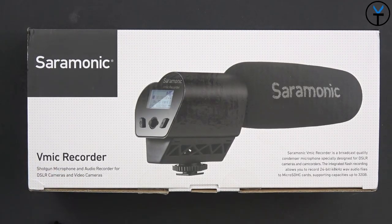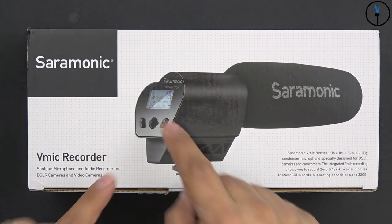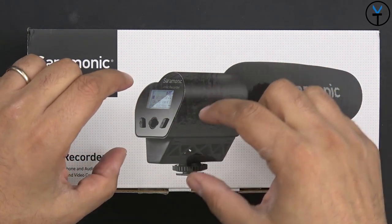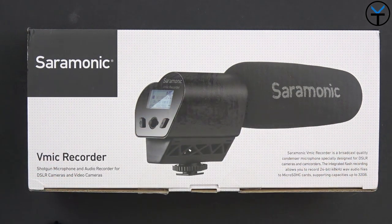This is the box — V-Mic Recorder by Saramonic. As you can see it looks pretty much like a standard shotgun microphone, with the exception that it has a much bigger base here, because this is where they're housing the recorder, the SD card slot, as well as the main interface with the screen in the back.